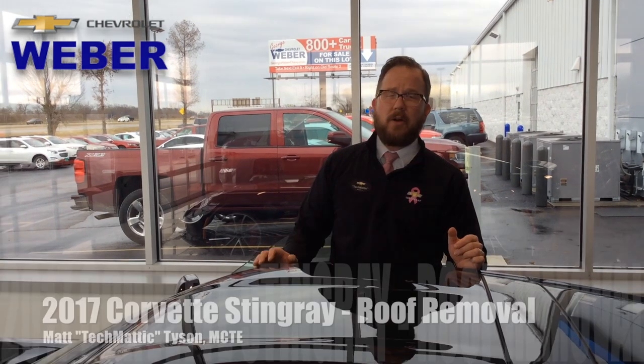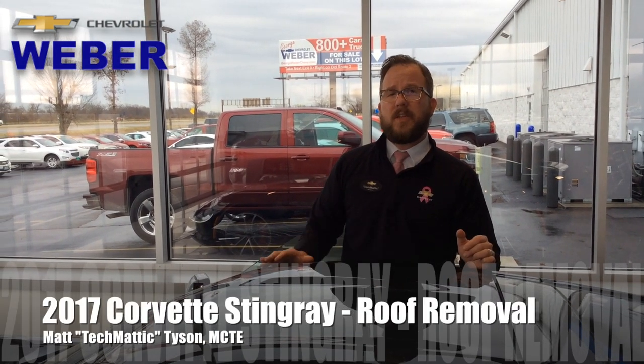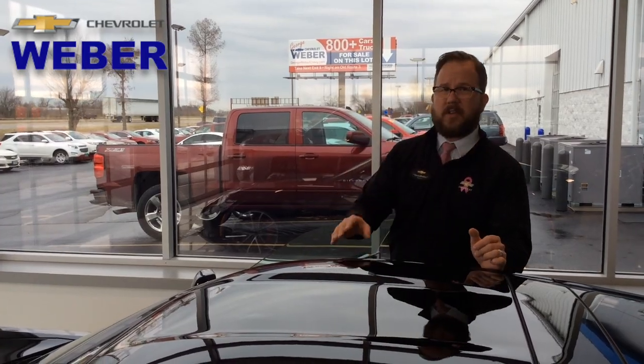Hey everybody, it's Techmatic again over here at Weber Chevrolet. I want to do a quick how-to video on how to take the roof off of the 2017 Chevrolet Corvette. This is a grand sport, but it's all the same.